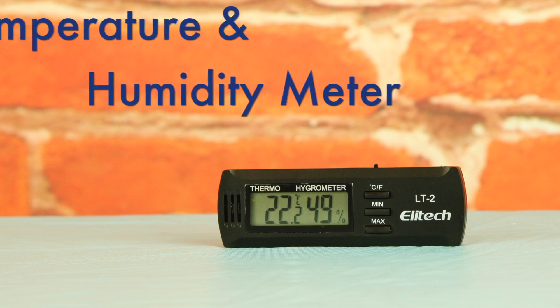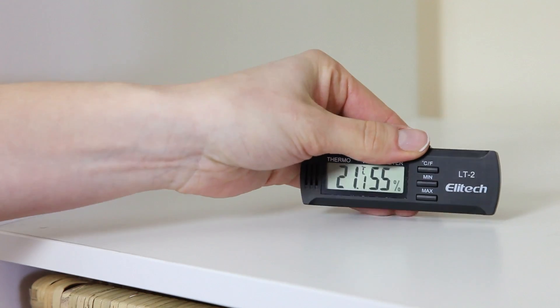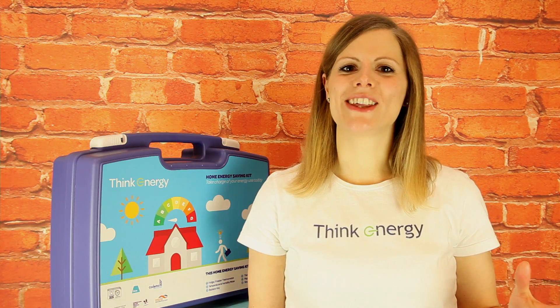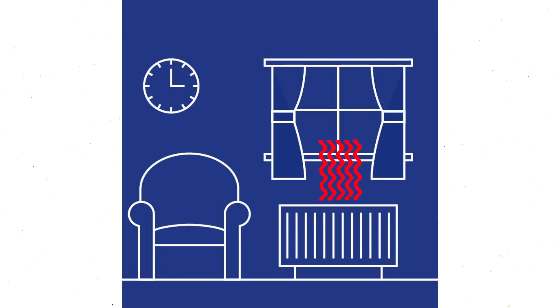The temperature and humidity meter in the Home Energy Saving Kit helps you identify whether you're heating your home efficiently. It may also help you spot any issues in relation to low or high humidity in your home. Remember that the average Irish household uses 60% of energy on space heating alone, which means there's a great opportunity to cut down on your energy bills by addressing any heating issues you might have.